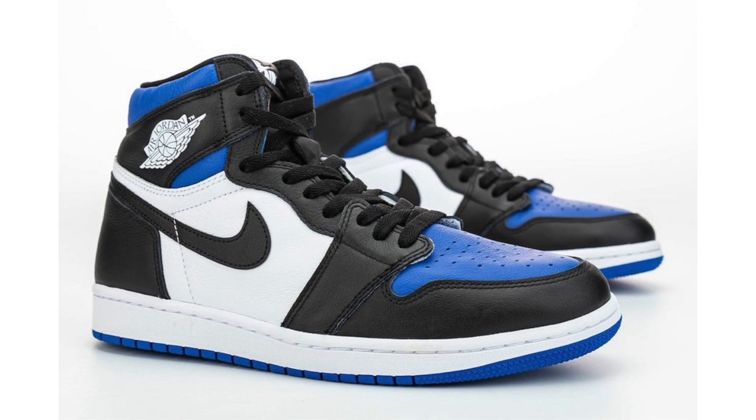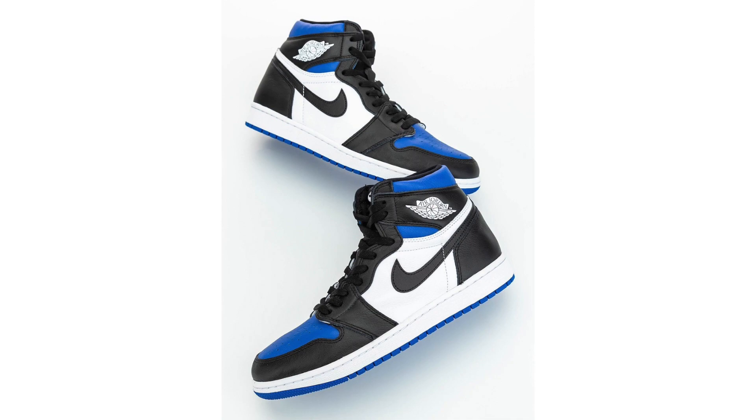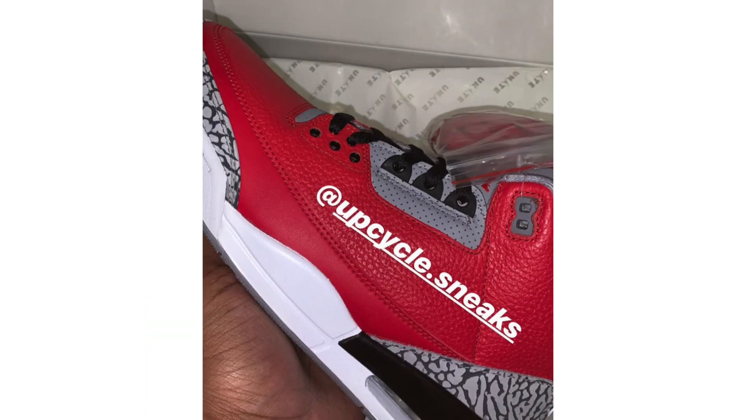New images of the Air Jordan 1 Retro High OG Game Royal have arrived. The shoe comes dressed in black, white, and Game Royal — initially people thought it would be a true royal toe release, but it's a bit different. The shoe looks a bit bulky in these images. Personally I'm a fan but it's not a must-have for me. One thing I'm not a huge fan of is the leather tongue label, also seen on the 2020 Court Purple release. A release is currently scheduled for May 9th at a retail price of $170.